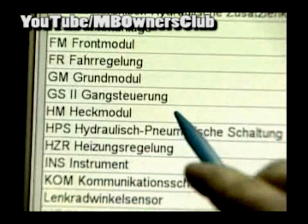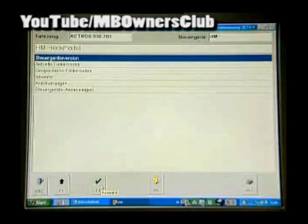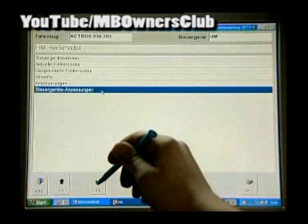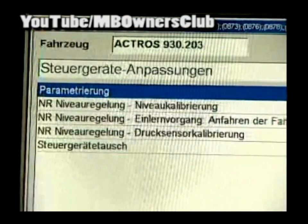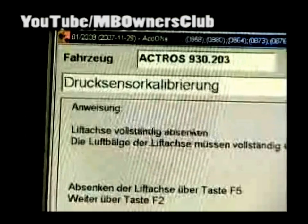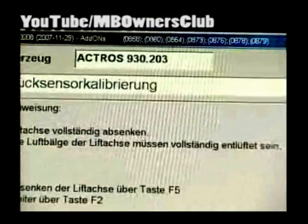Click on Control Unit Rear Module, then on Control Unit Adaptation. Confirm with F3. First, carry out a pressure sensor calibration. Pay attention to the instructions on the screen. Very important: the trailing axle must be down for this process. Lower the trailing axle now with F5.